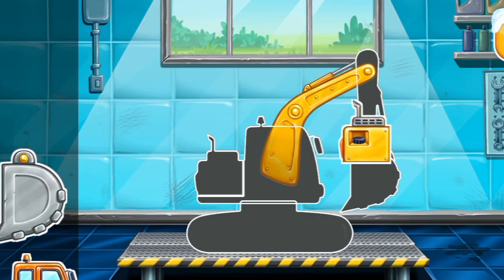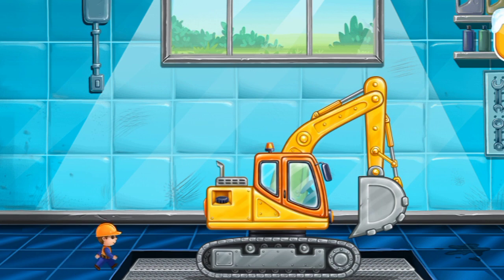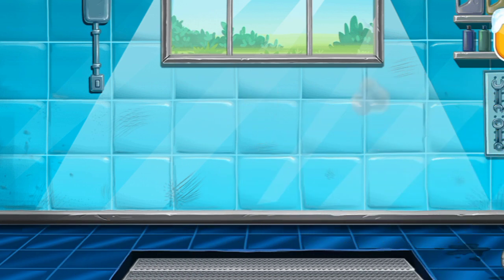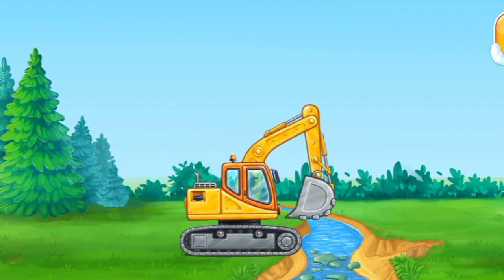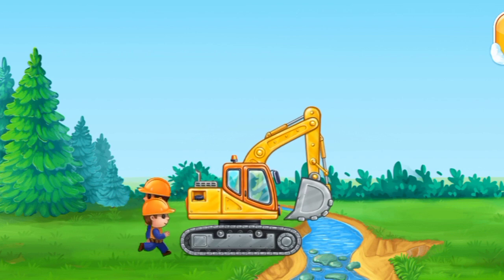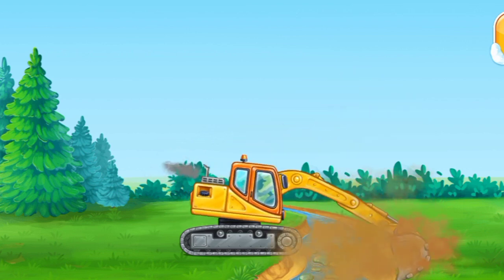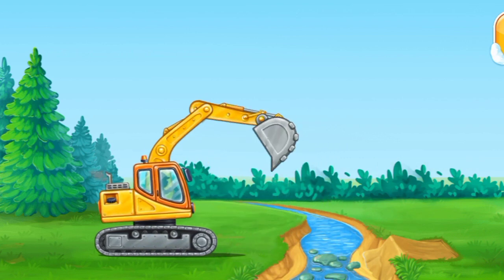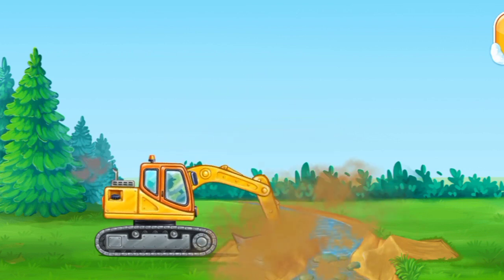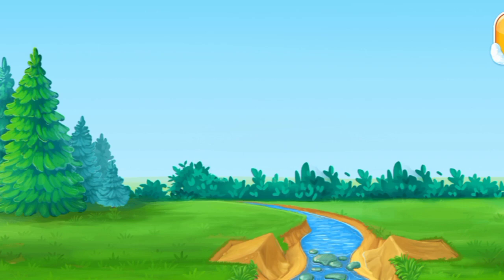We need to assemble the excavator. Keep up the good work. They'll prepare the banks of the stream. Hop, hop to assemble.